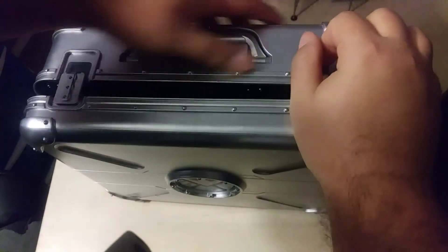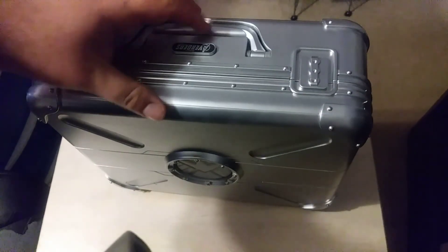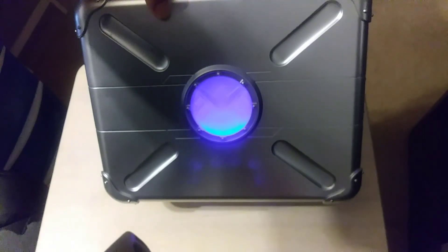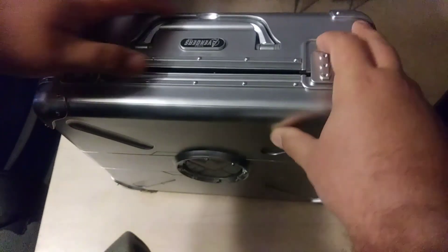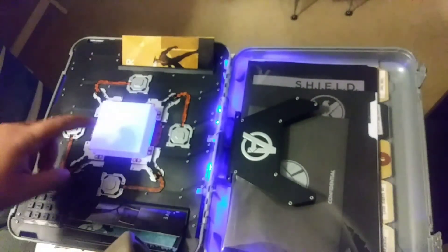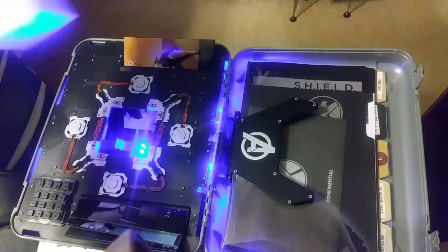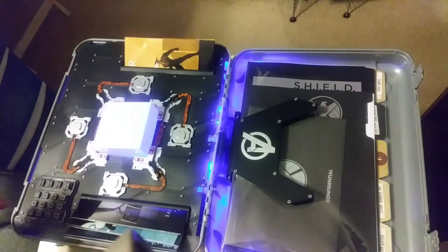It has this handle here and a button to light up the case with the shield symbol. Then it just unclips, and inside is the Tesseract cube, which lights up from the bottom.